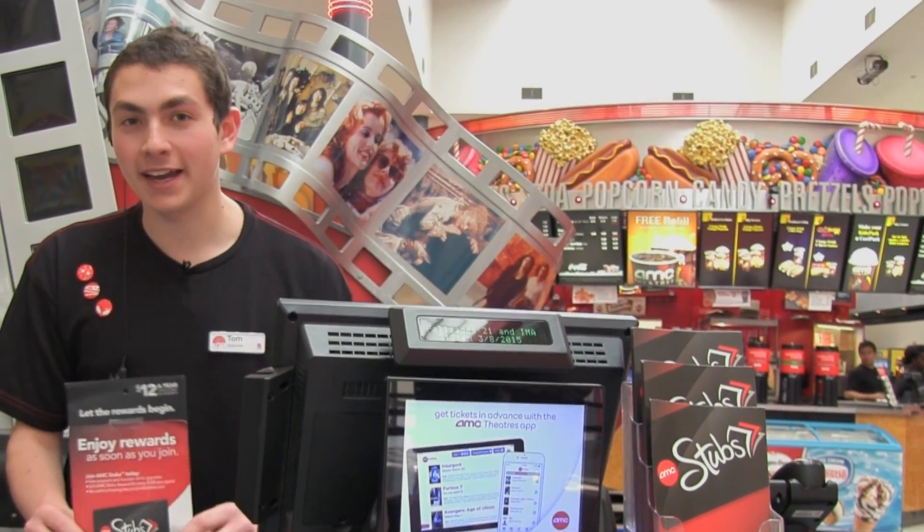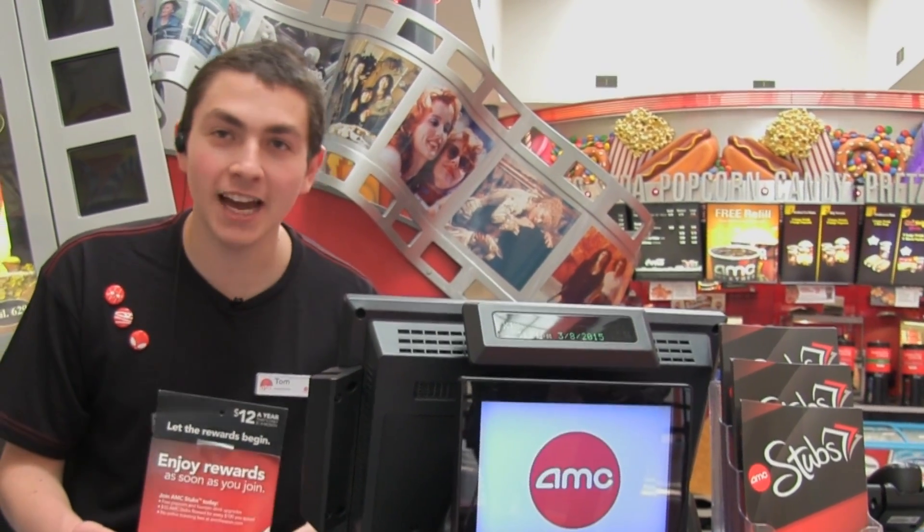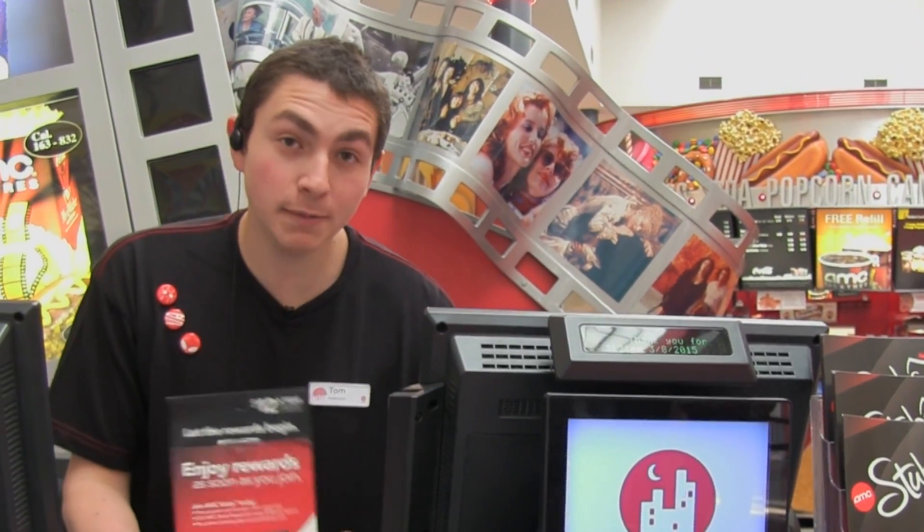The best part about buying an AMC Stubs card is that for every $100 that you spend, you get $10 back, including the money to register the card — which, by the way, is only $12 for a whole year. That's a dollar a month, or three cents a day if you want to think about it like that.